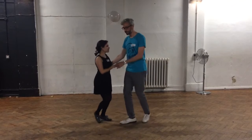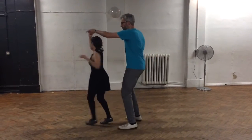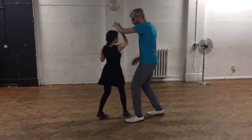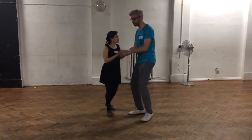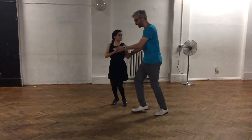Two basics. And a tuck turn. And a basic. And a bring in. And two more basics. And an inside turn. Then one basic. Then a tuck turn again.